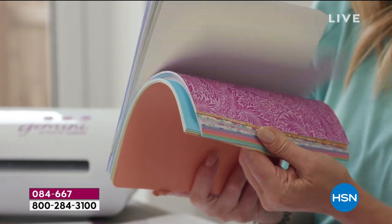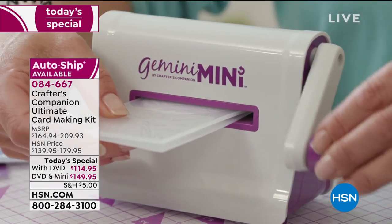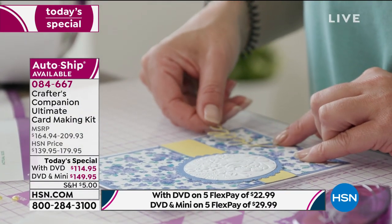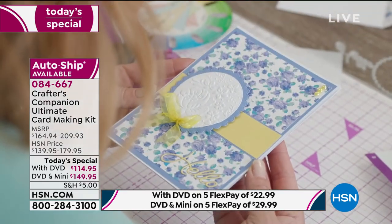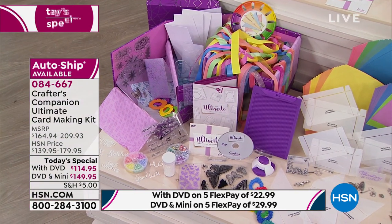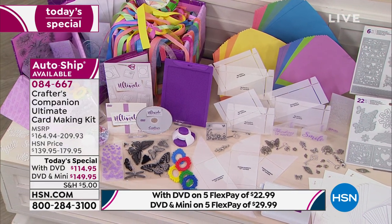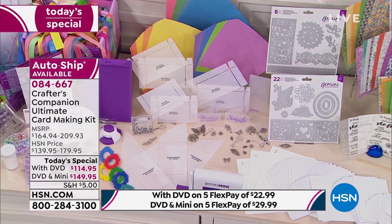To recap your options: the full kit with the Gemini Mini is $149.95; without the tool it's $114.95. Then decide if you want the auto ship at $29.95 per shipment — you can cancel anytime, but those auto ship items are made specially for this kit and won't be available anywhere else at any other time. We have five flex payments on any option: $22.99 per payment without the Gemini Mini, $29.99 with it. It's interest free and you can pay using any card.